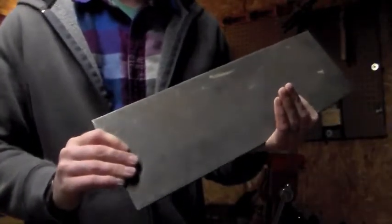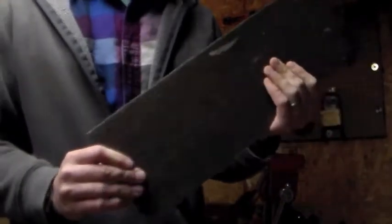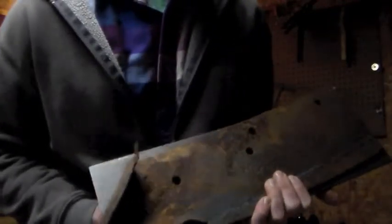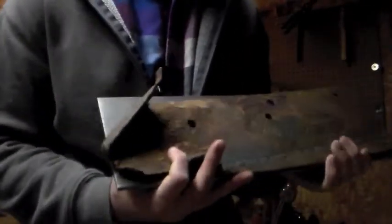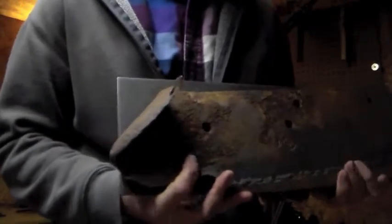The replacement is a piece of A36 steel. It's a quarter inch thick and it's 18 inches by 6 inches. We should be able to fabricate a new piece without making any cuts. Really all we need to do is just bend this corner down and we should be pretty close to the shape that we need.